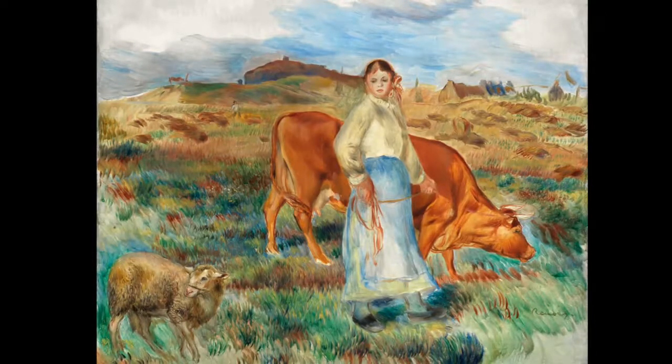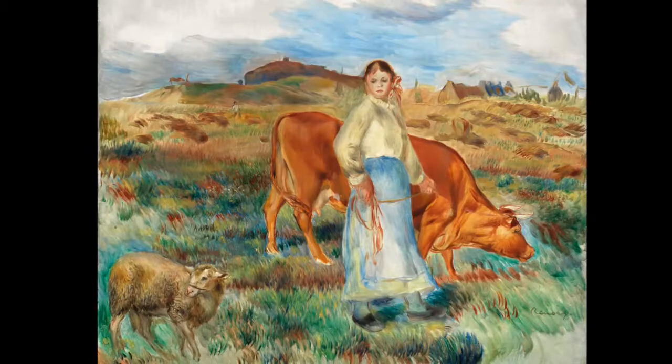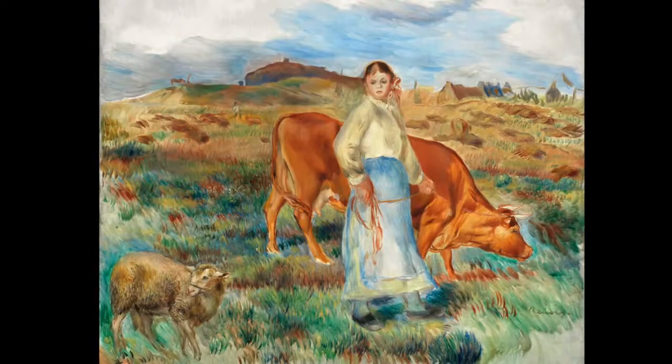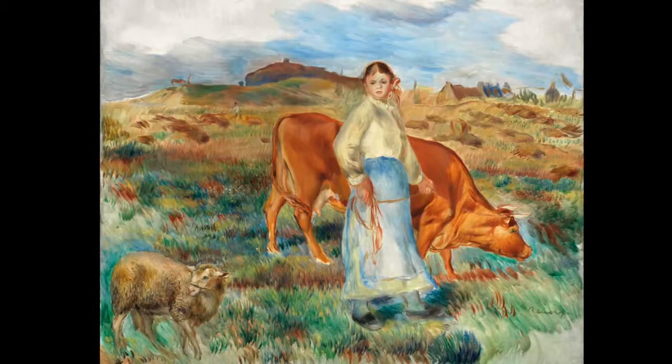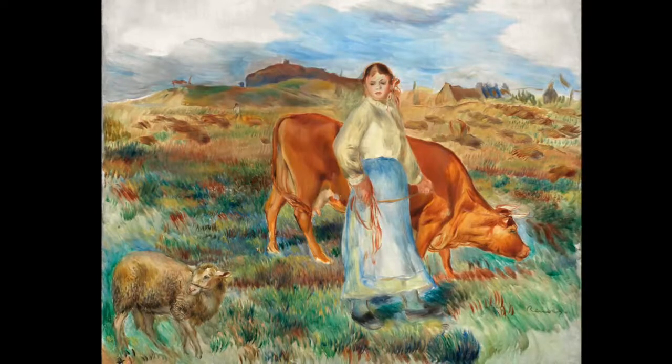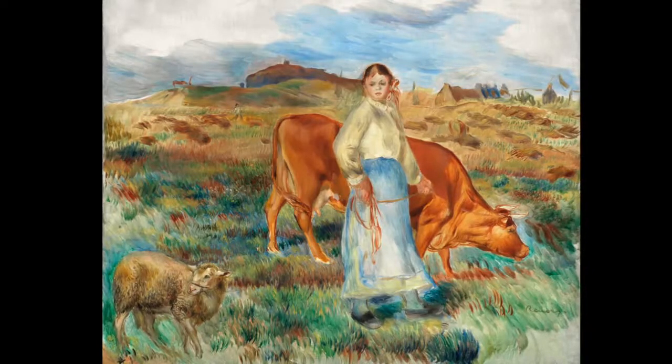Now let's imagine ourselves into the painting. Where would we put ourselves? What do we smell? What do we hear? What language is being spoken? Do you feel comfortable? Would you be in conversation with the young woman, or far away on the horizon? Perhaps you're in the fields helping to gather the hay, or perhaps way in the distance, back at the farm, you're waiting for the young woman to return. Perhaps the cow is returning to the farm to be milked.